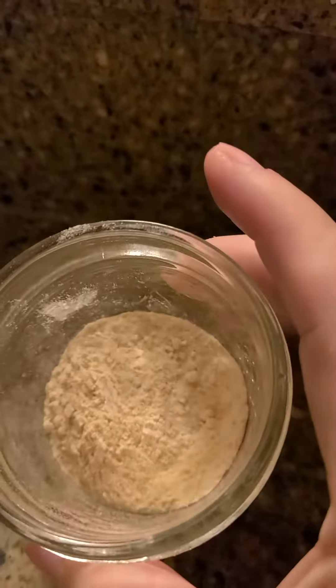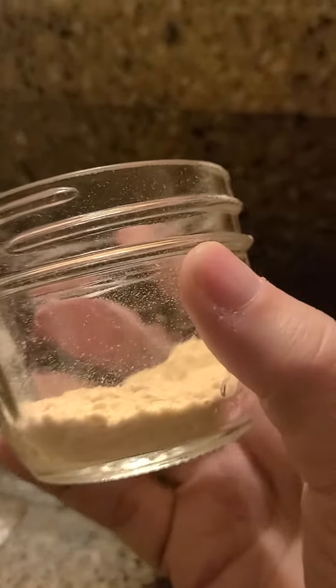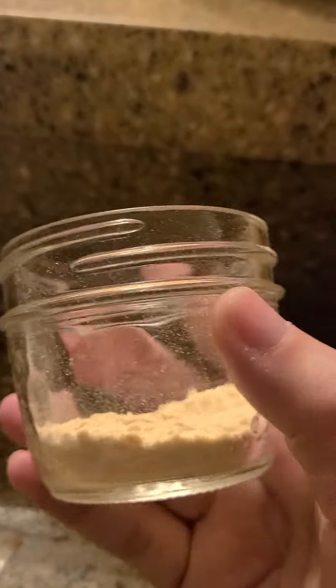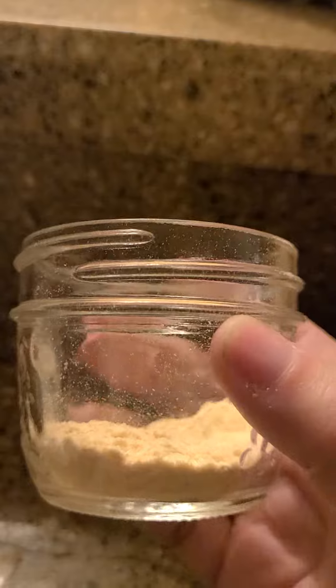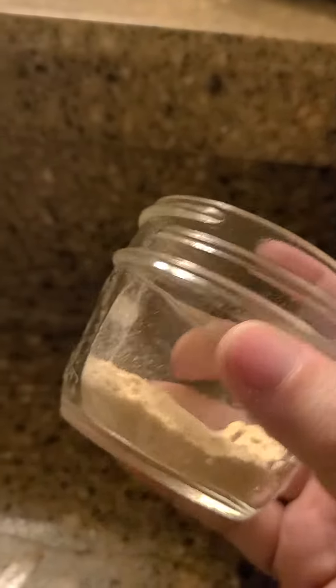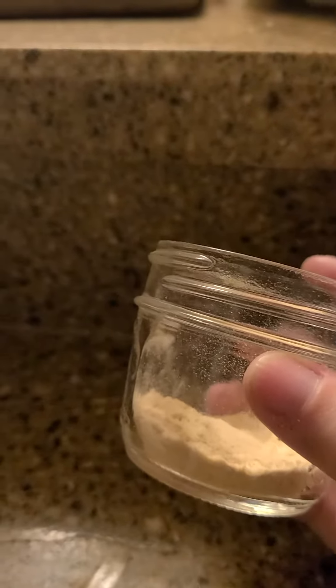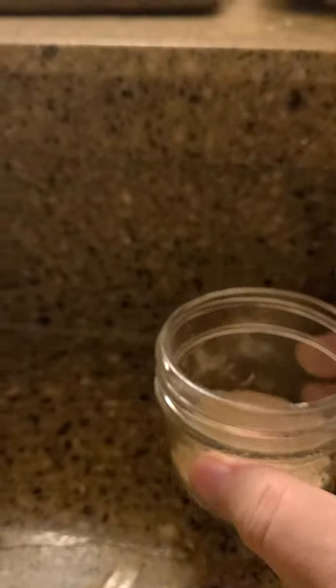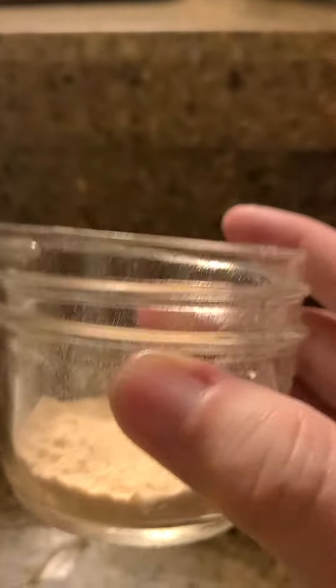It took me about half an hour to cut and dehydrate them, then about five minutes to make onion powder. Probably two of these jars would make about a hundred grams, which they're selling in the store for five bucks. I keep hearing stories about them putting fillers in store-bought powder.